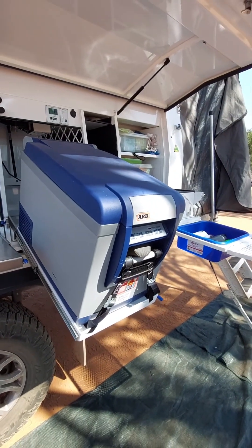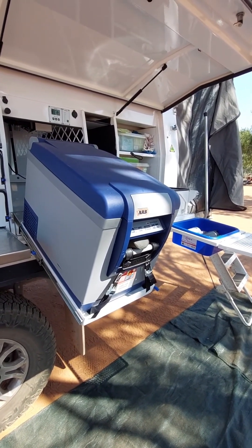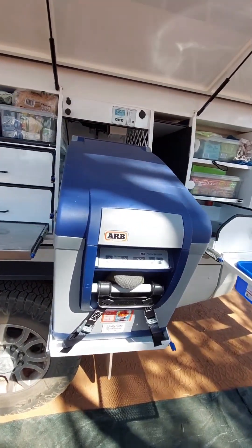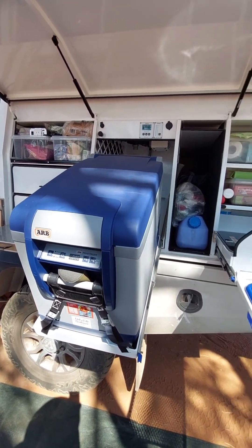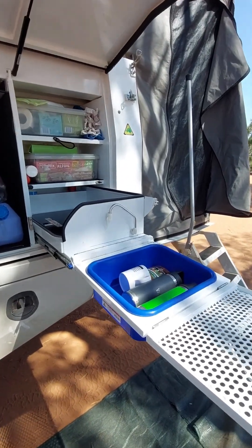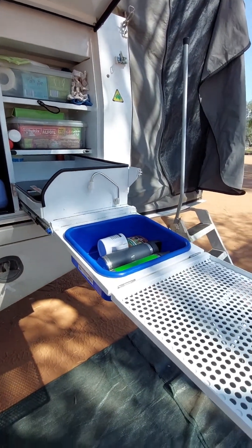We use this a lot — a chopping board slash kitchen bench. Then we've got the fridge, same as the one on the other side — it tilts down. I actually don't need a step to get into the fridge, which is great. They're not too heavy to slide back in — I can manage that. Then you've got your little gas stove, more storage behind there, and obviously a clean-up area.